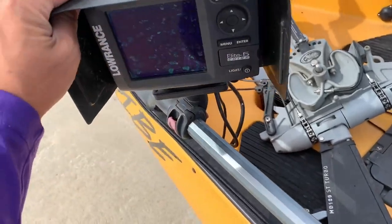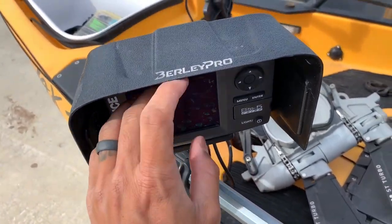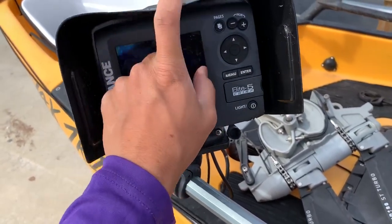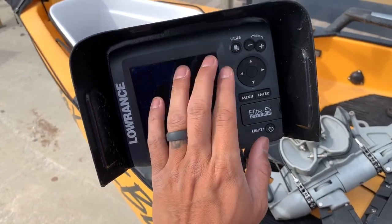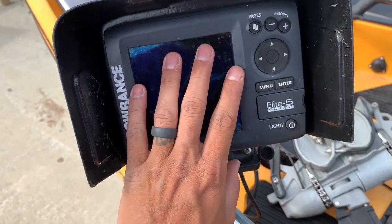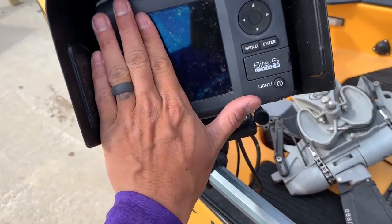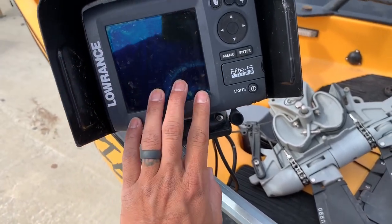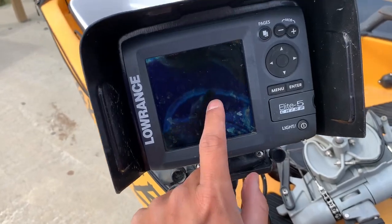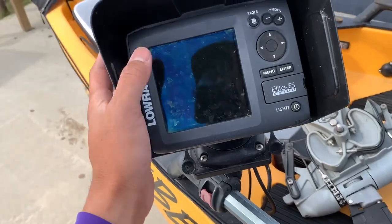This is my fish finder depth finder. I've got the Burley Pro visor on it. Something really cool about this visor is that my battery has been lasting a lot longer since I've been using it because you can keep your brightness on the screen lower because of the shade. This is the Lowrance Elite 5 Chirp. Honestly, I just use it for water temps, my map, my GPS. I use it to find holes, trout holes, things like that. Or if I'm offshore, I use it.